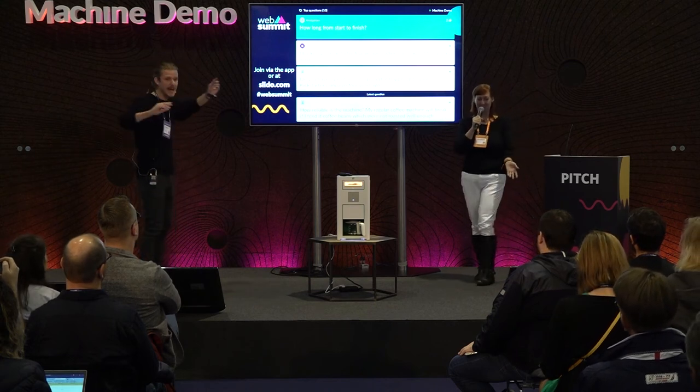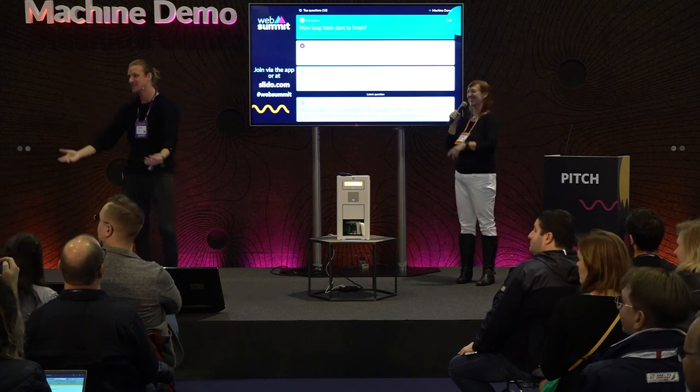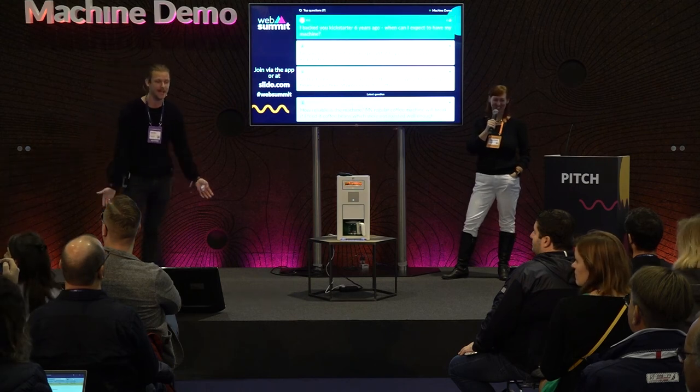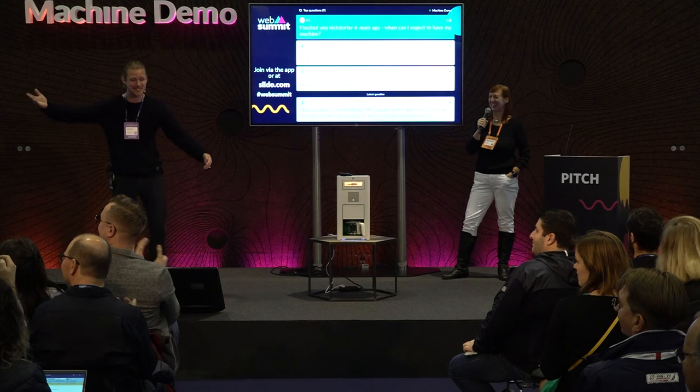Someone in the audience just backed us on Kickstarter right now — where are you? Yes, you can have a machine — we have machines. This is very hard to communicate because we have backers from these crowdfunding campaigns who still haven't received their machines. Yes, this is exactly what we're trying to do.